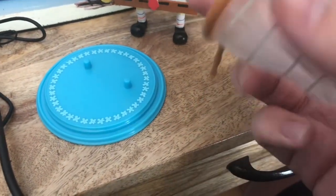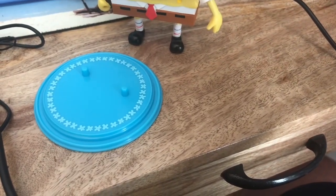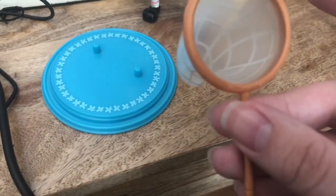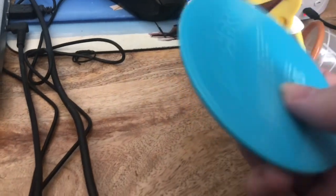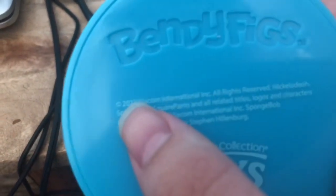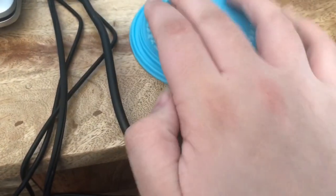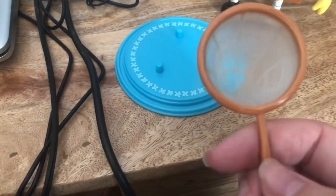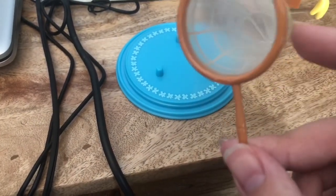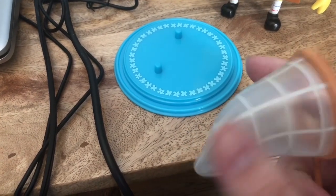I think it would have been pretty cool to add an extra accessory like a jellyfish itself, but I could probably make one myself. The stand says Bendy Figs on the bottom along with all the Noble Collection Toys licensing info. The jellyfish net is a single solid plastic piece with detail on the net itself.